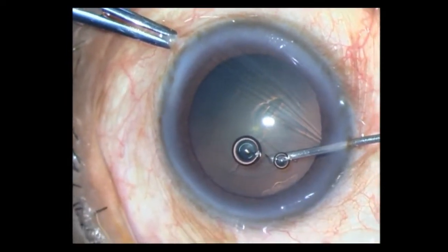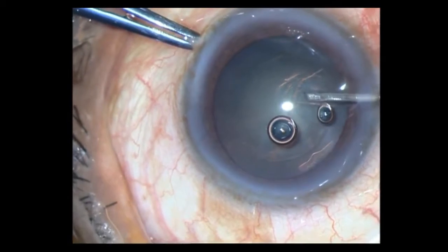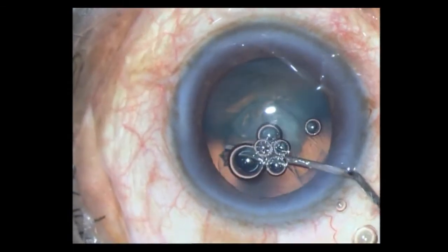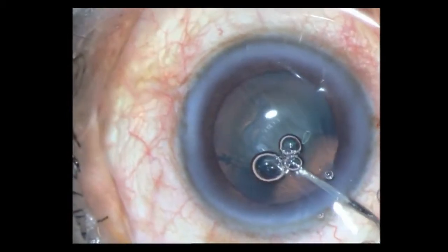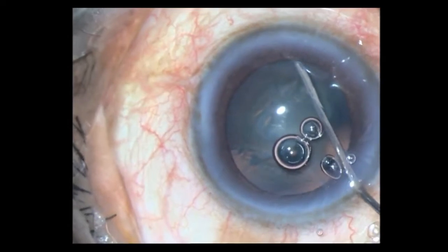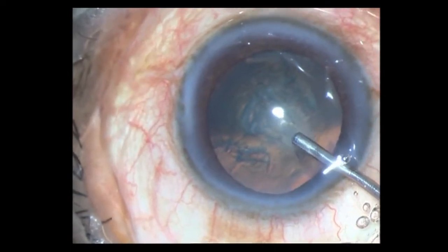Just a little bit of a stutter there, but continuing with the rhexis. With a soft cataract, because you don't have any support, the rhexis can be a bit difficult. There I have done my hydrodissection — decompressing and pressurizing the chamber, then doing another wave just to make sure, pressurizing again and coming out.